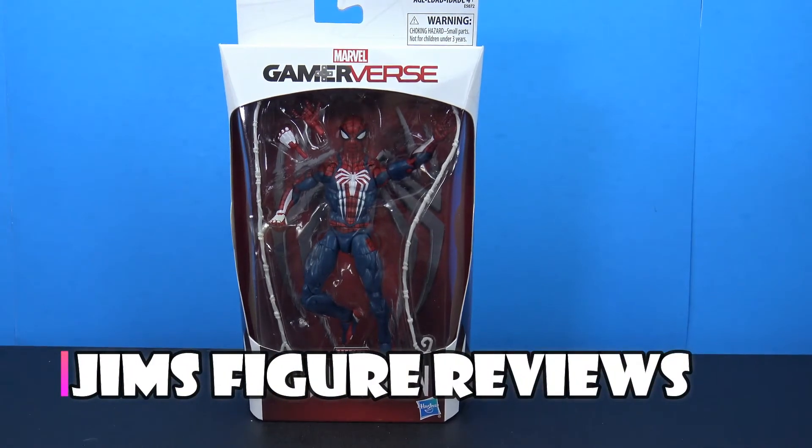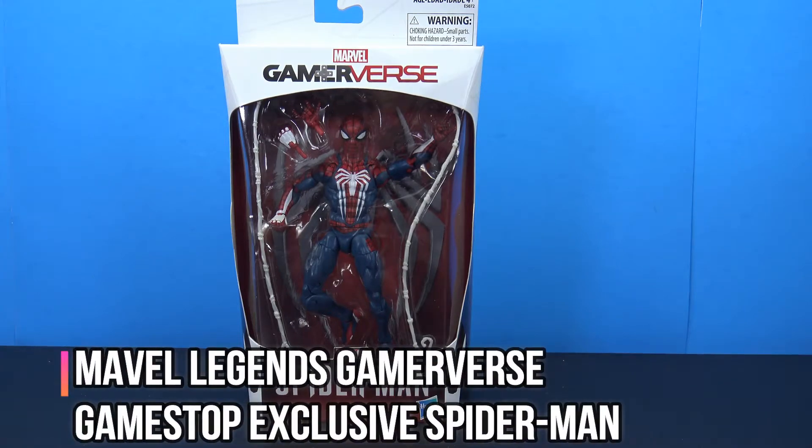Hey, what's going on my fellow collectors? Jim here. Let's take a look at the Marvel Legends Gamerverse Spider-Man based on the new Spider-Man video game.